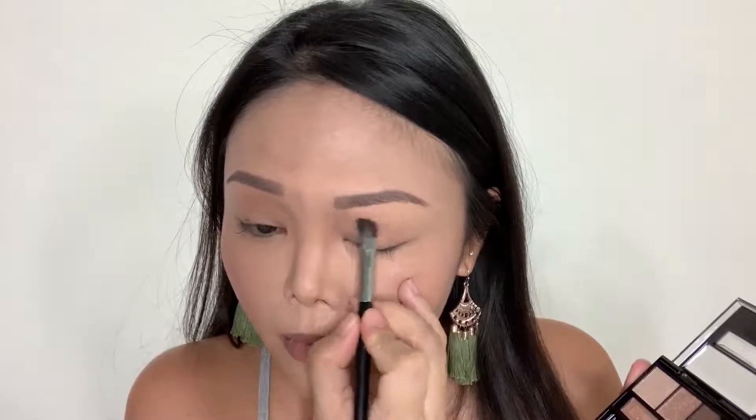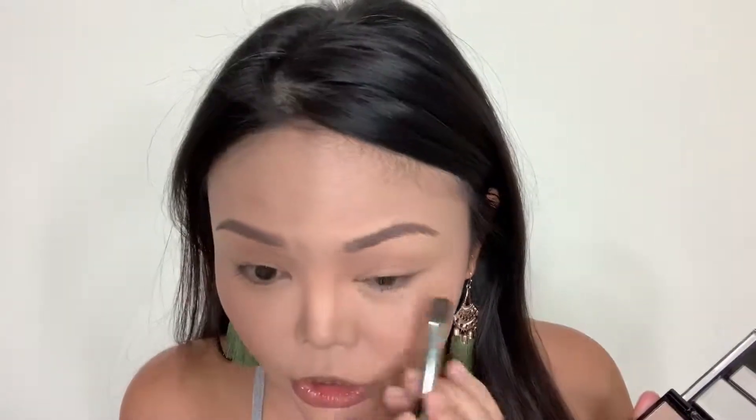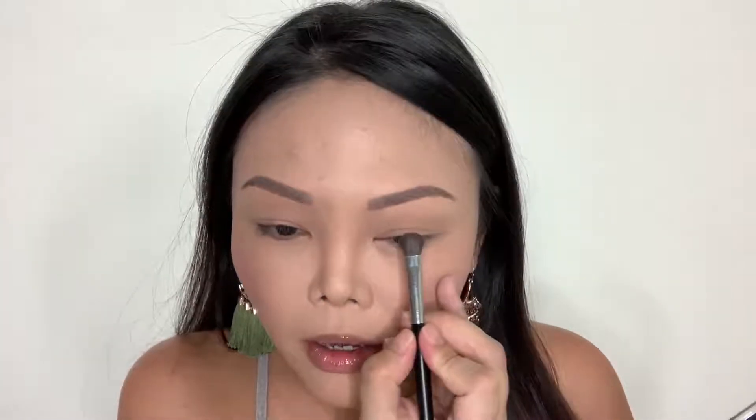I'm just going to pick up the shade and tap off any excess. As you can see, the eyeshadow color is quite light, so if you want something that's not overly dramatic, this palette is actually really great for that. Now I'm going to do the same for the other eye at the same time. Okay, the base is done.